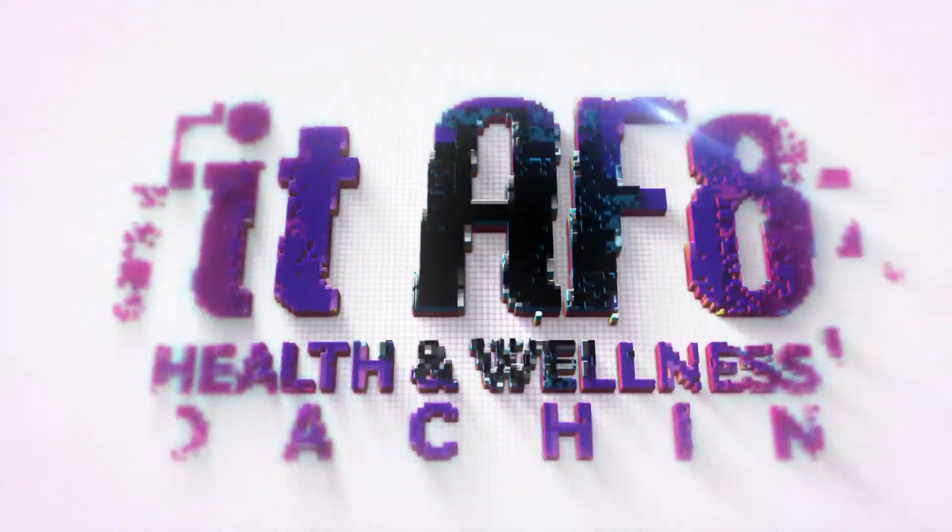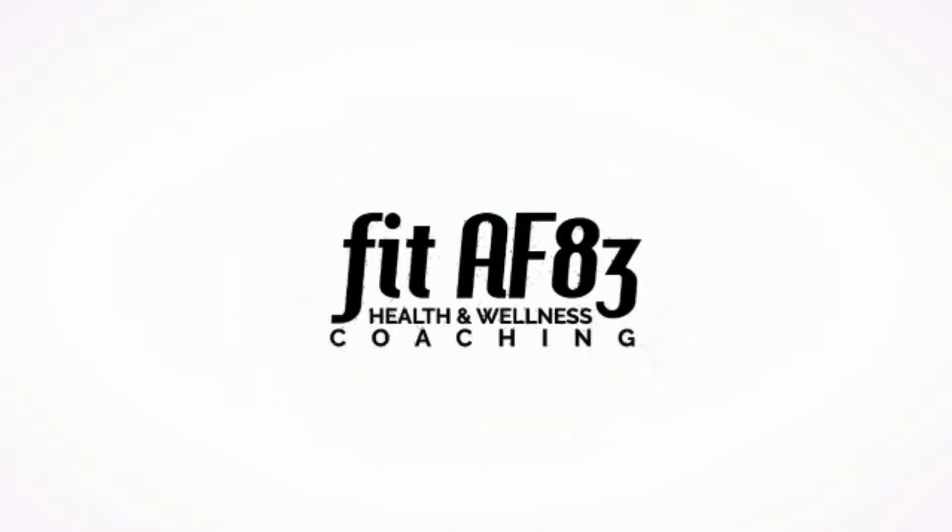Hello everyone and welcome to Fit AF 83 Isolate. Isolate is a standalone online fitness course expertly designed to get you reaching your fitness goals faster. Isolate detaches itself from other online fitness courses as it can be done no matter your fitness goals and with absolutely no equipment.